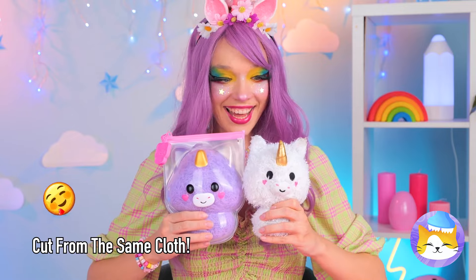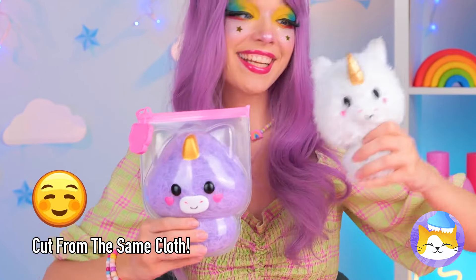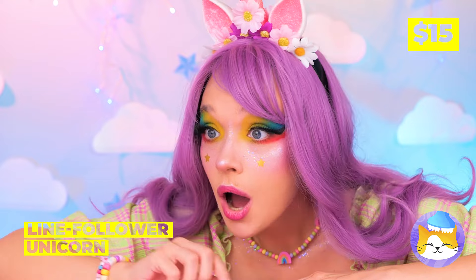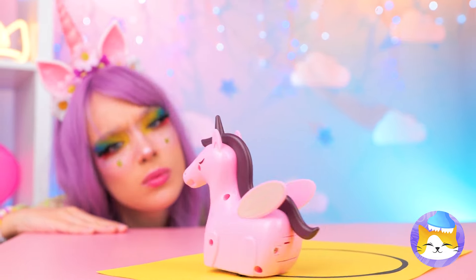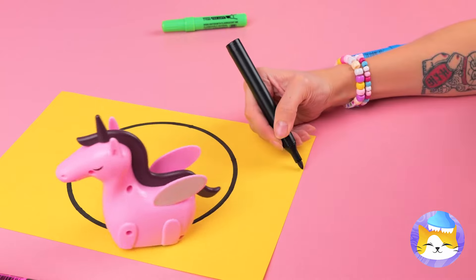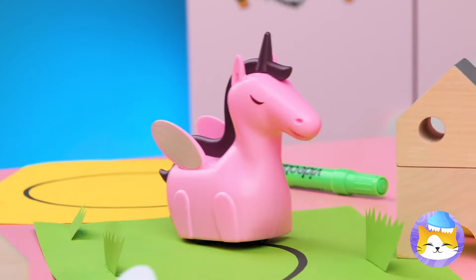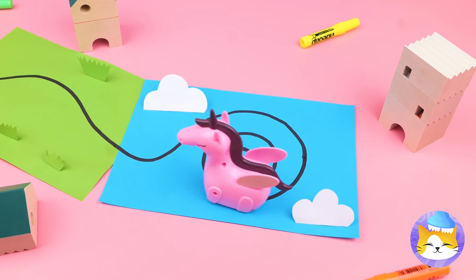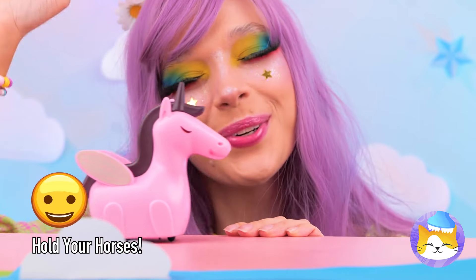It's always best to stay inside the lines — especially when it's your racetrack. But we can still make a few additions. Anyone else getting dizzy? Either way, we have a winner!